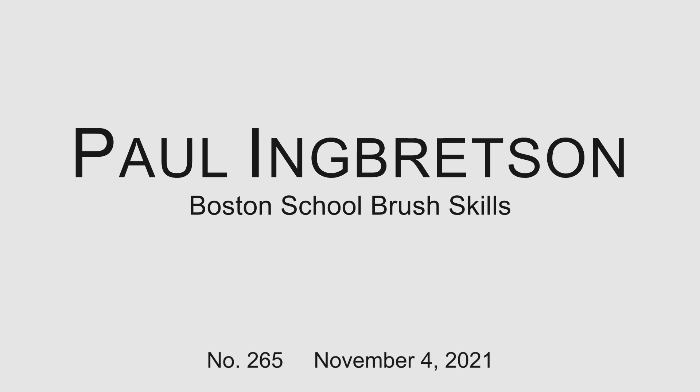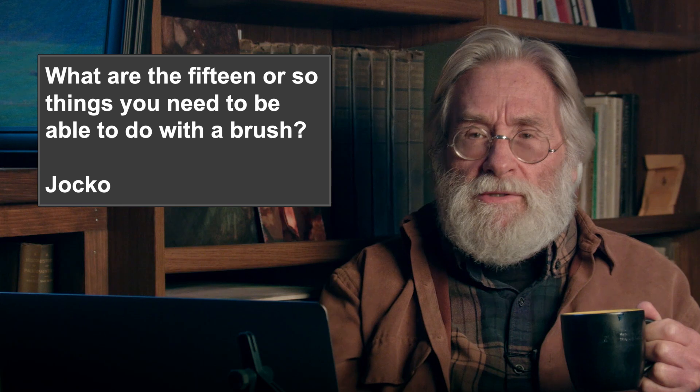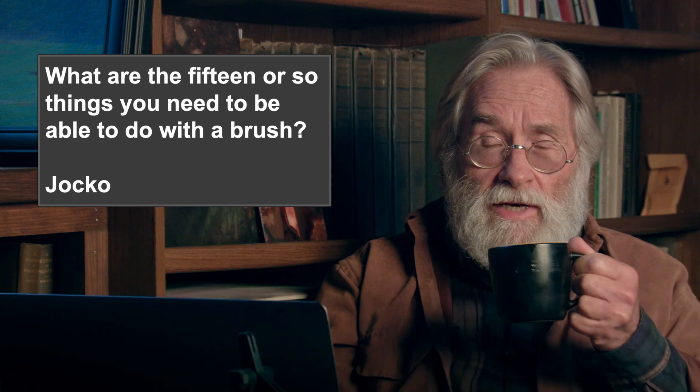Hey, welcome back. A long time ago I mentioned to you all that there are a handful of things you have to be good at to be our kind of painter with the brush — skills with the brush. Jocko, way back when, asked me what they were. He was trying to get me to come forward with them, and I never got around to it. I was looking for something to do today, so I dug around and here it was. I'd pieced together a bunch of points, and this has turned into about 20 points — sort of skills you need to have. I'm going to go through them today.